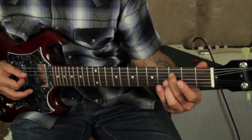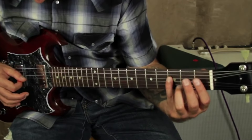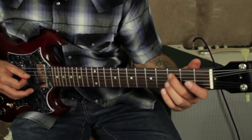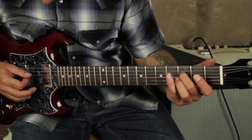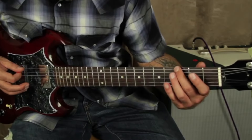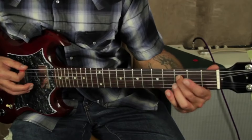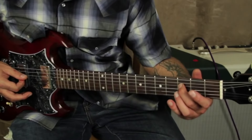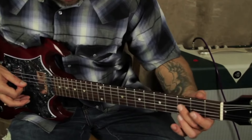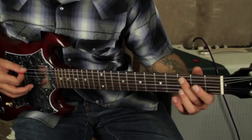We're going to do the same thing on this open D to an F — that's the 4th string on the 3rd fret. Open down, open down, open down — you kind of pause on that C, you hold that a little longer.